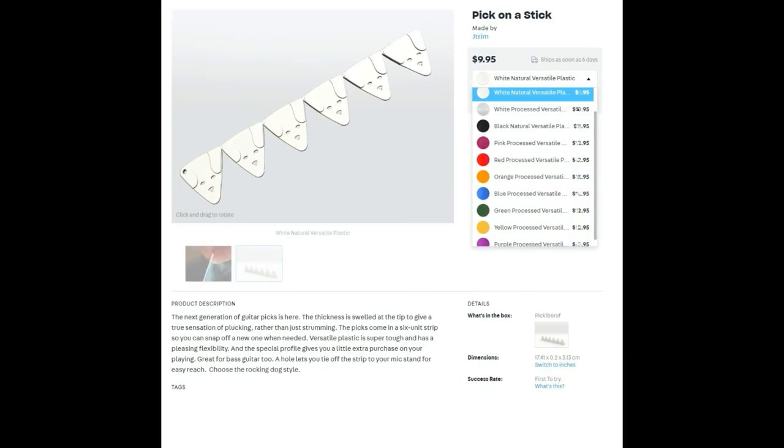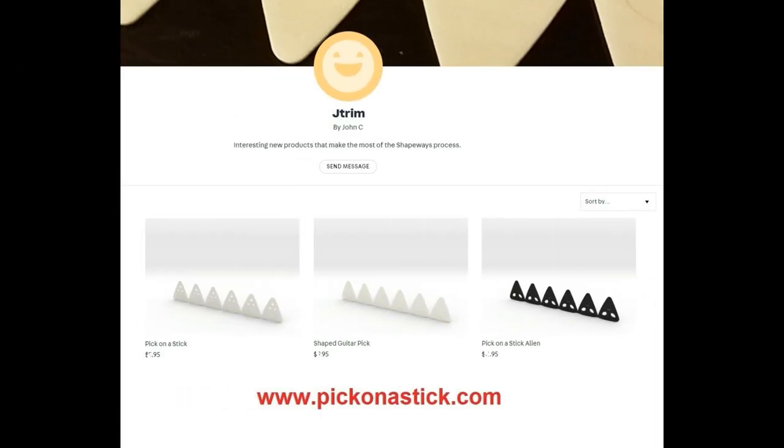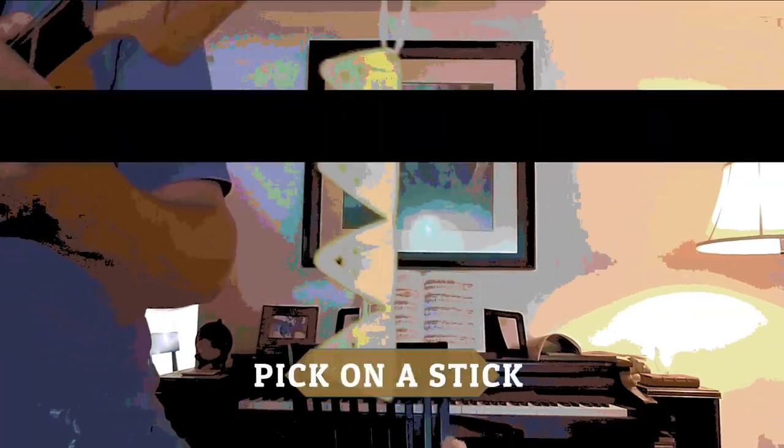Order Pick on a Stick, a strip of six picks, by visiting pickonastick.com to choose from 10 great colors and a range of styles. Pick on a Stick!